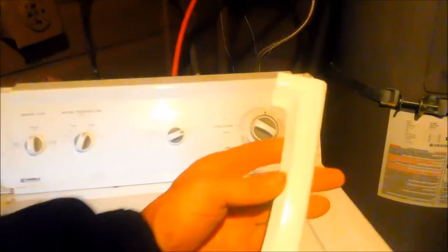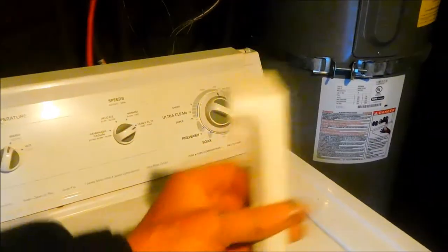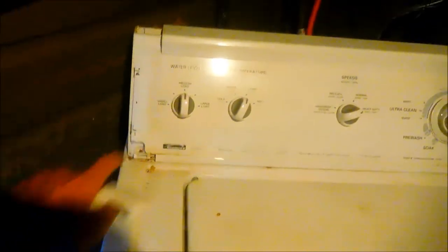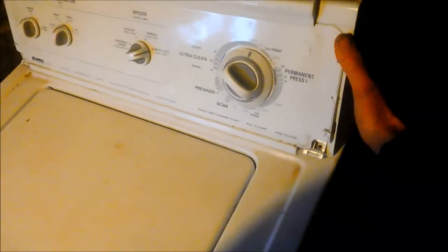To pull the front panel off, you need to remove these fenders on the sides here — they just pull right off. Just grab from the top and they'll pull off. Then there are two Phillips screws that hold the front panel in place, one here and one here. Remove those and you can pull this panel loose and get to the clips that hold the front panel in place.